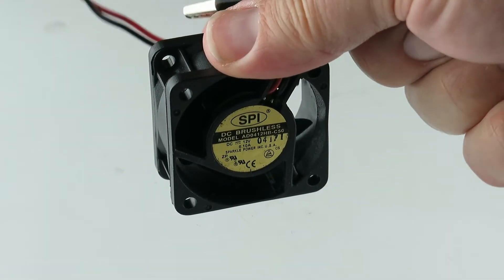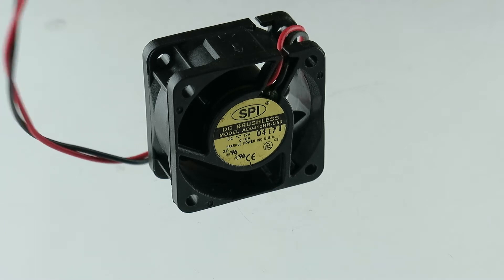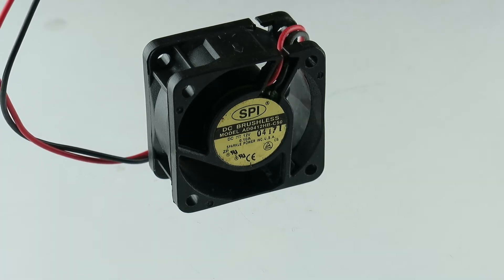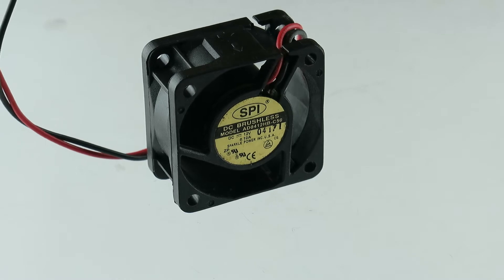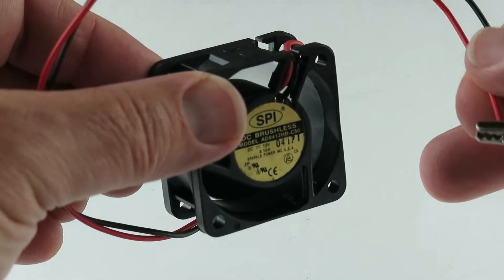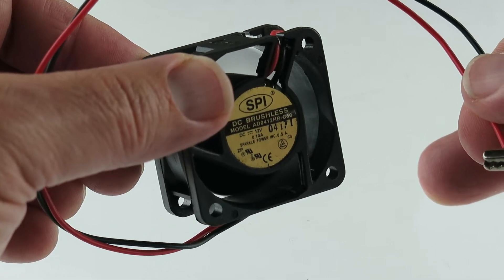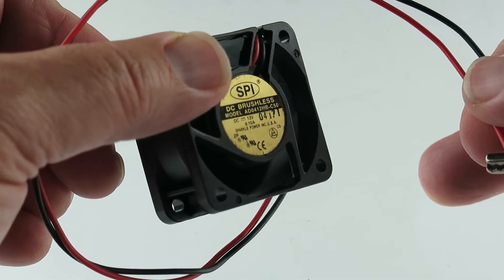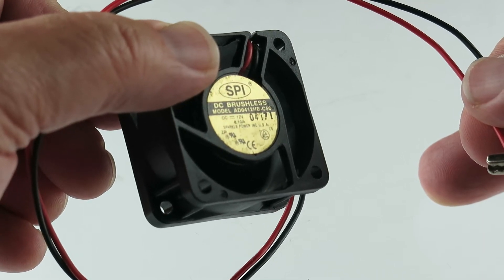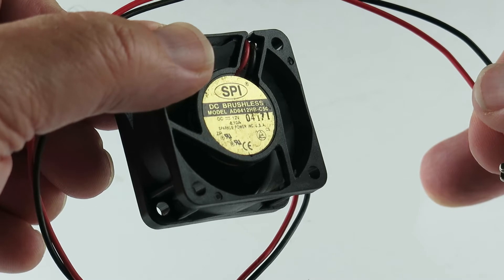Let's record the rehearsal. Here it is. Hooking this up to 12 volts. Last time we had these fans, they sold out very quick. I believe the description said it's ball bearing, DC brushless from SPI, 12 volts.